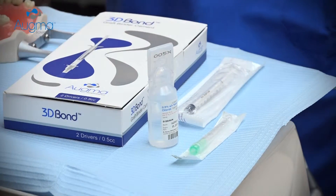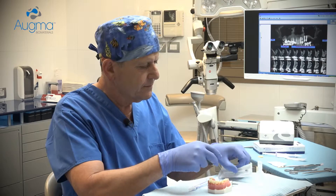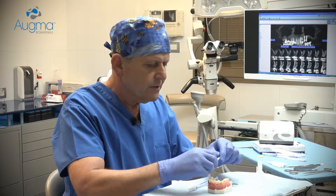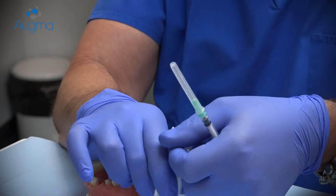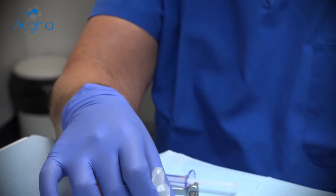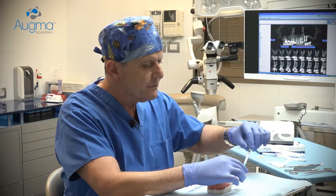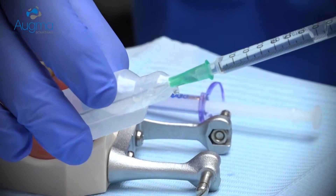Let's get started. First, fill the activating syringe with sterile saline from the vial. Make sure that the syringe is entirely filled with the saline.